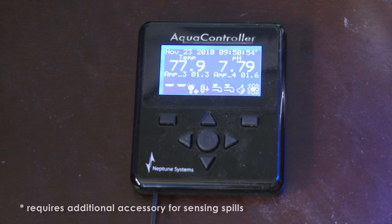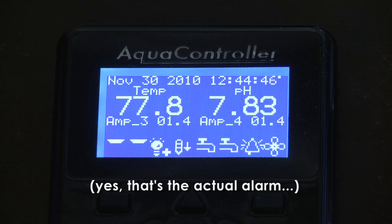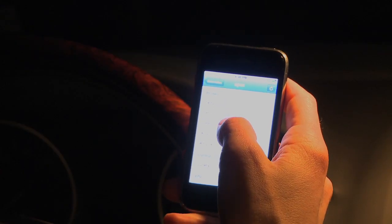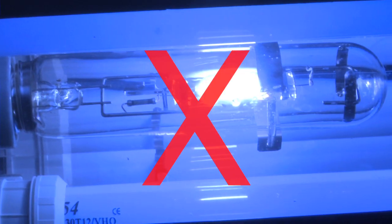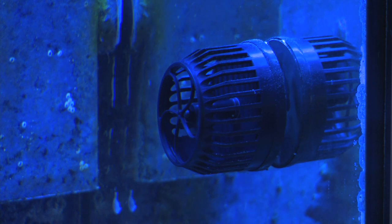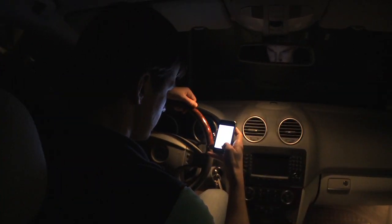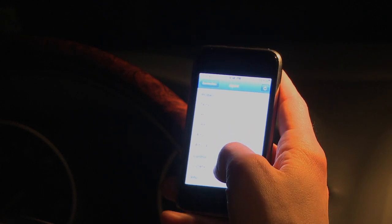Here's how the sump overflow scenario plays out if you have an Apex: your sump overflows and the Apex detects a problem. First it sounds an alarm inside your house. Then it emails and texts you about the problem — even if you aren't home, you're notified immediately and can respond right away. Next, the Apex turns off your return pump to keep it from burning up and turns off your lights so your tank doesn't fry. It then runs only essential equipment like powerheads to keep your fish and corals alive. All this happens automatically. You can also access your Apex remotely, notify your on-call tank buddy or neighbor, and have them go check out what's wrong.